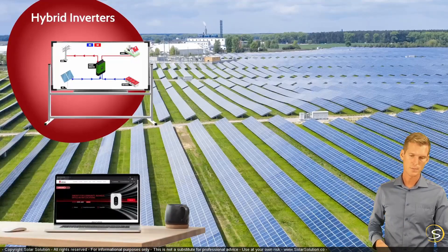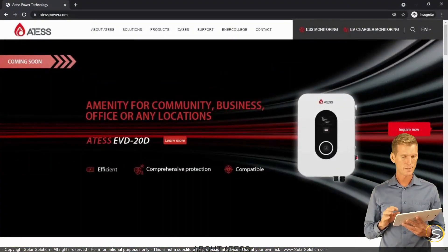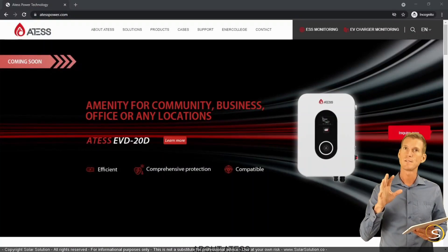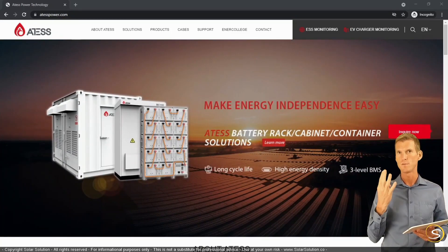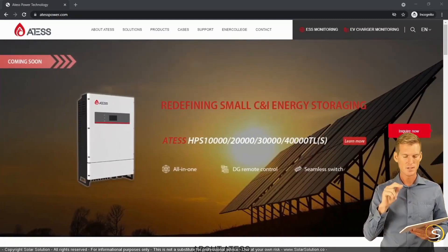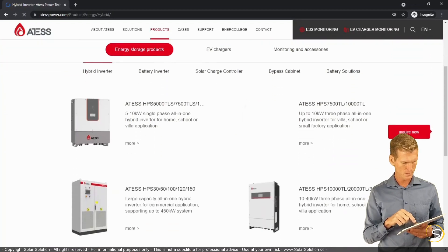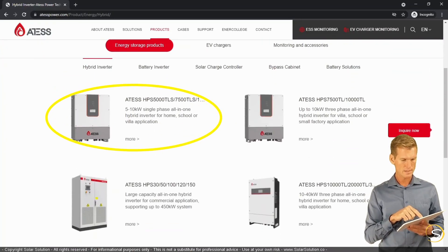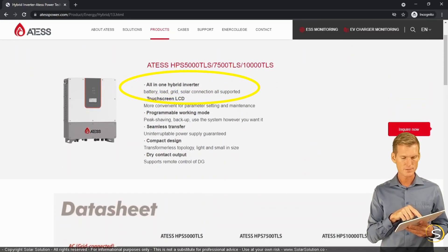Let's go online and look at a real example of a hybrid inverter. We'll look at ataspower.com — I'm not affiliated and hope I'm pronouncing the name correctly. The purpose is to show that one hybrid inverter houses all the different functionalities just discussed — the four different connections between the hybrid inverter and the surrounding components. Going to Products, we find the hybrid inverter section and select the ATAS HPS 5000, a 5–10 kilowatt single-phase all-in-one unit.